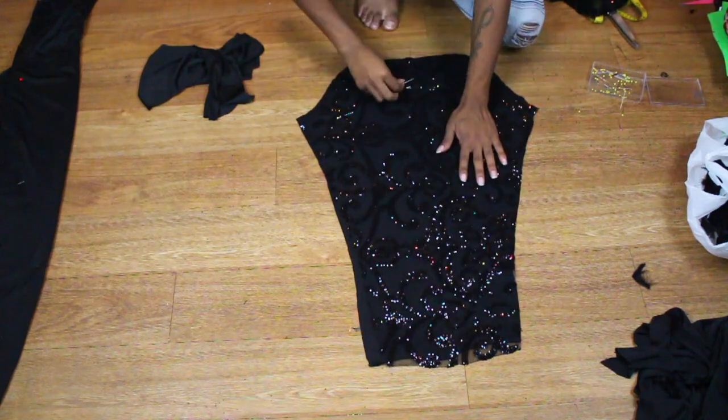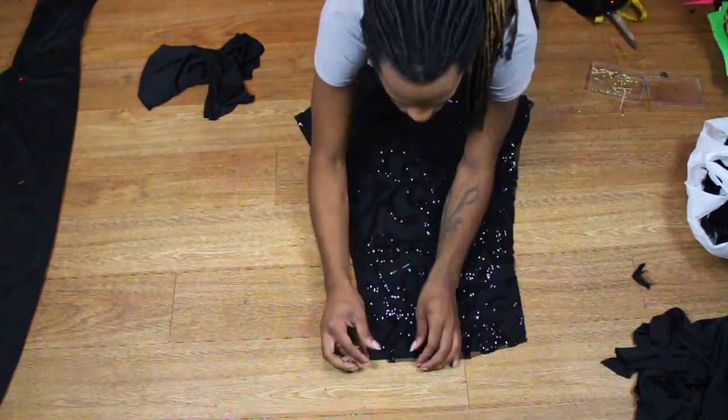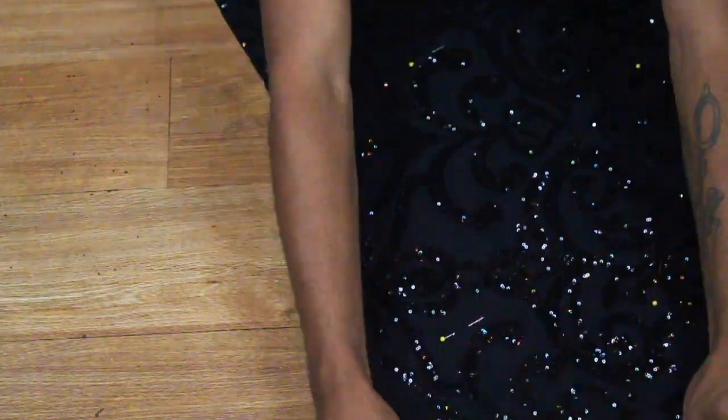I'm doing very similar to what we did to the front and back. We're going to lay our fabric on top of our lining, and then after we do that, I like to go ahead and hem this sleeve first. Then I can just go ahead and sew the whole sleeve together.